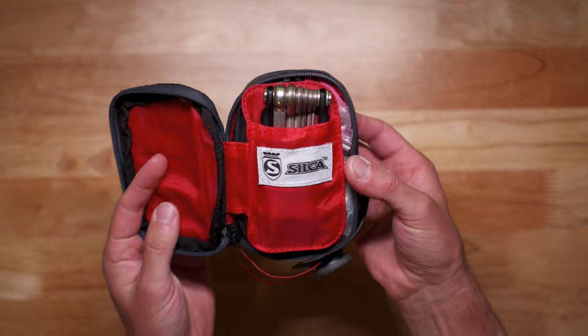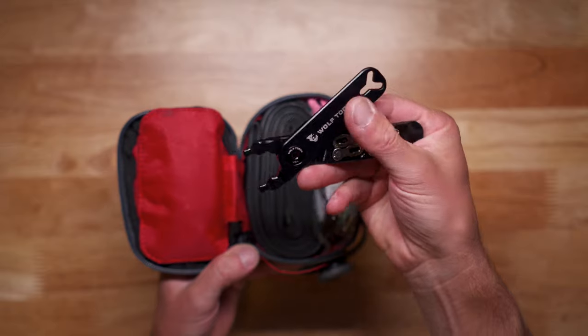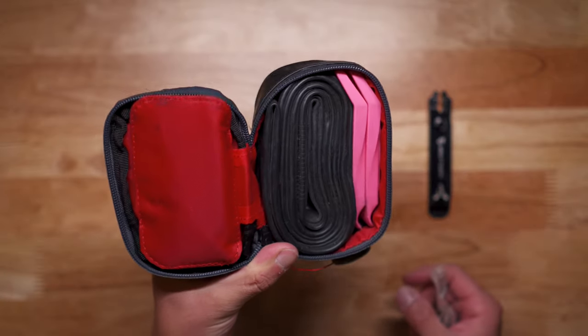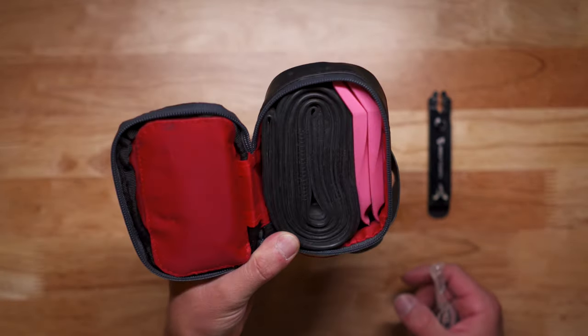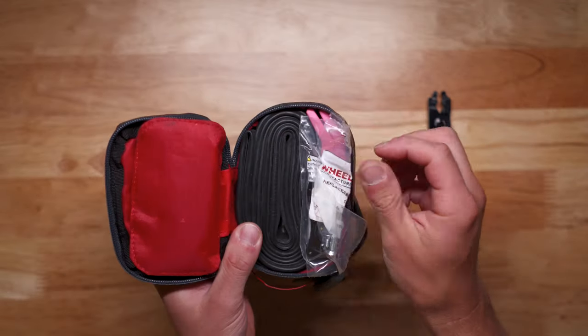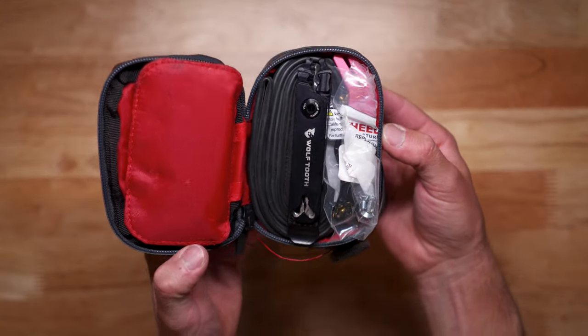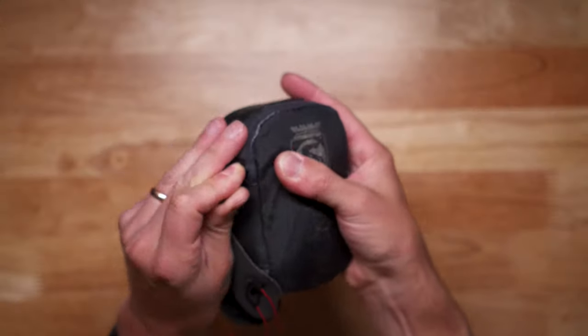Once I open the bag I have my multi-tool, my Wolf Tooth chain tool, a tube, and a spare derailleur hanger for the Kona Rove. I also have some Pedro's tire levers in there. It fits quite a lot of stuff, and these are things that hopefully on a ride I wouldn't need — if anything I might need my multi-tool, but overall you're expecting not to use a tube, tire levers, or derailleur hanger on your ride.